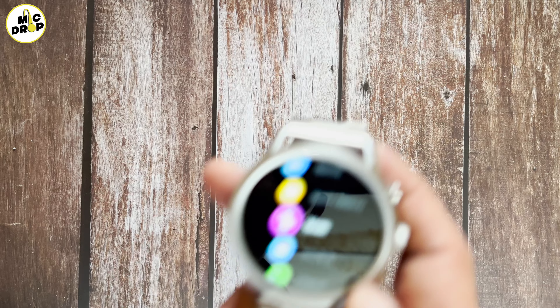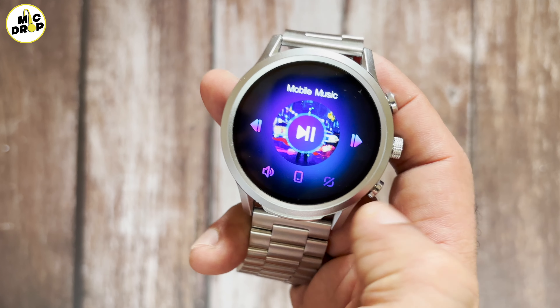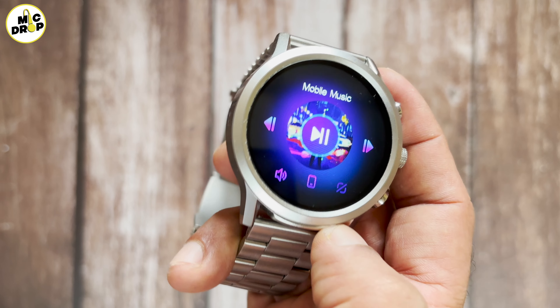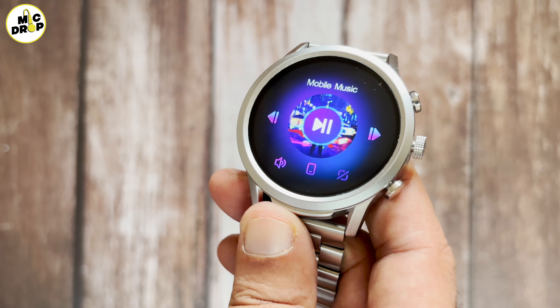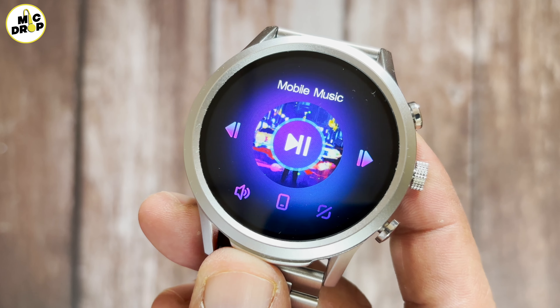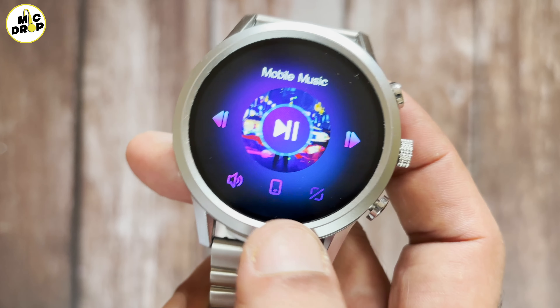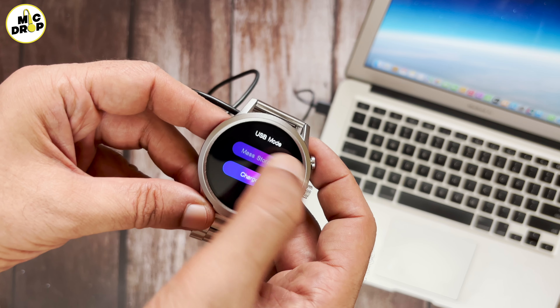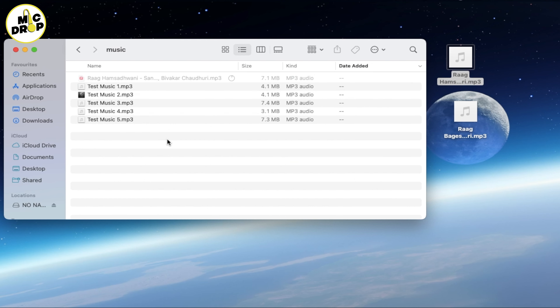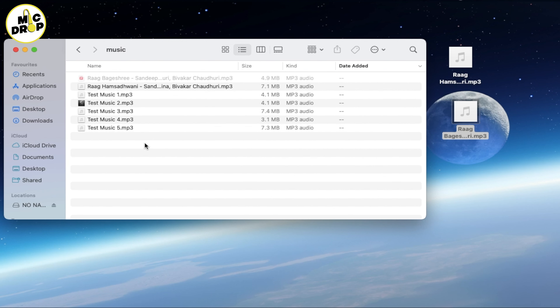Swipe up to see the notifications. Swiping left or right lets you access the widgets like activity, heart rate, SPO2, weather, voice assist, music and phone call. You do not get the option to add or remove any widgets from the above menu. By swiping down, you can access the shortcut menu which has QR code, brightness control, settings, raise to wake, DND and low power mode.